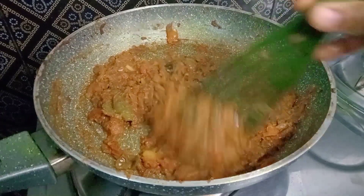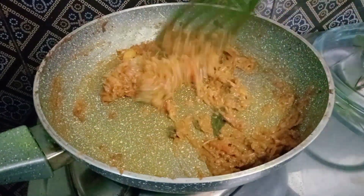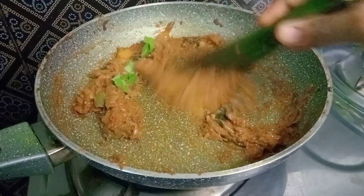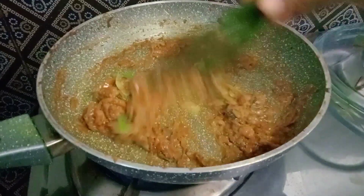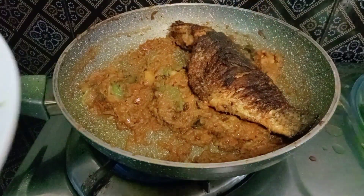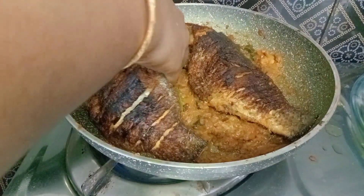Now we are ready to cook the masala. Let's make a fresh curry. We will fry the masala in the pan. Cover the masala in the pan.